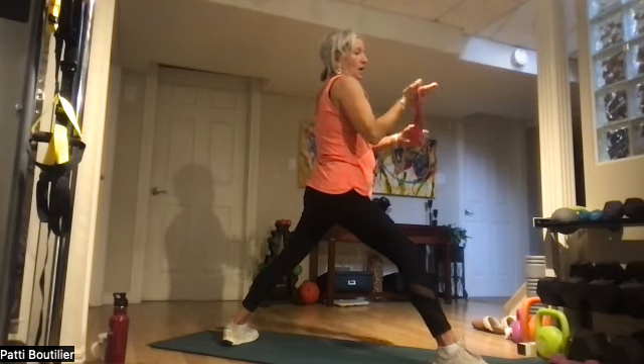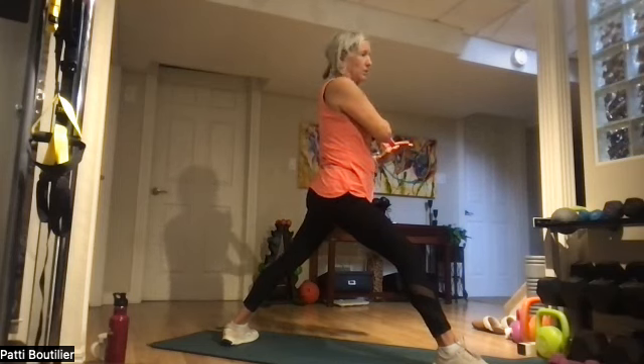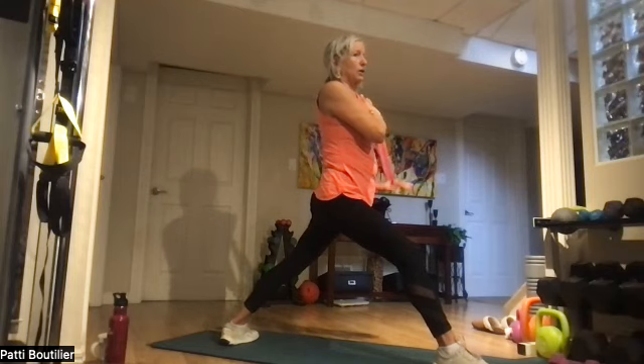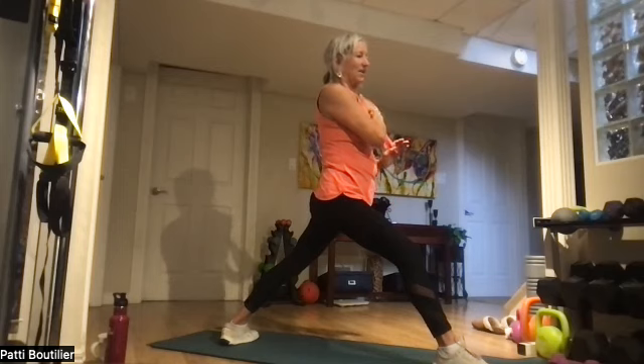We're not done here. Put that right band and hand on your left shoulder — we're doing triceps. Elbow stays to your side and bring it back — just that bent arm. Two, hold it back there. Three, four, five, six, seven, and eight. Awesome stuff!